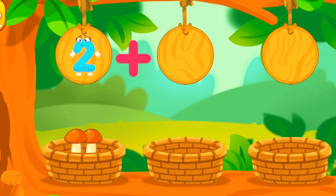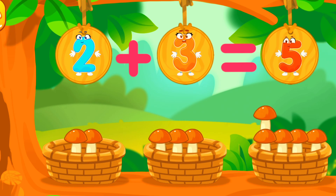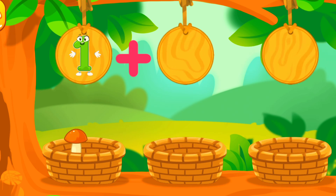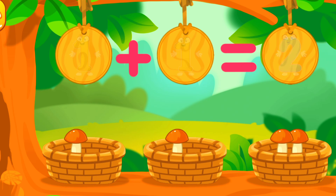There are 2 mushrooms in this basket! There are 3 mushrooms in this basket! We've got 5 mushrooms! There's 1 mushroom in this basket! There's 1 mushroom in this basket! We've got two mushrooms. Good job!